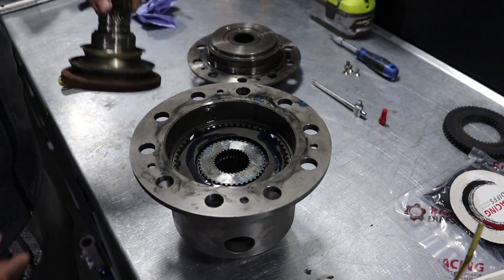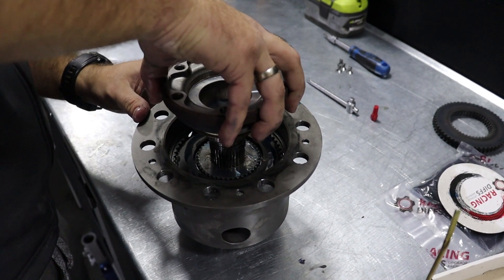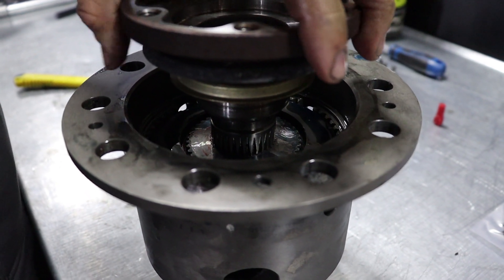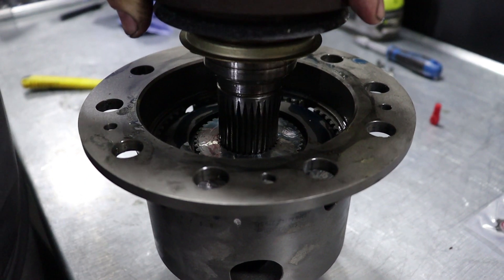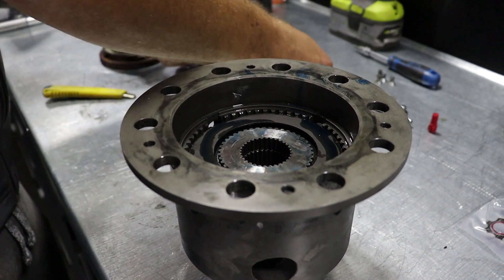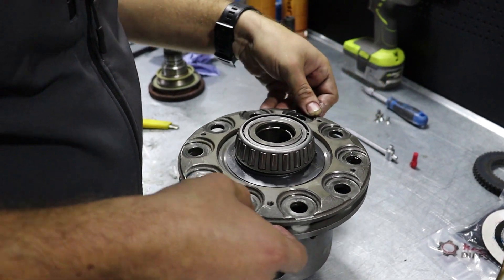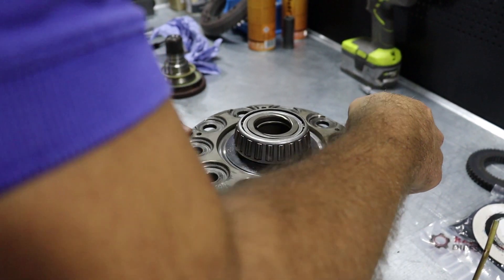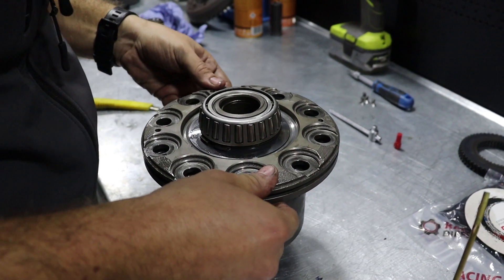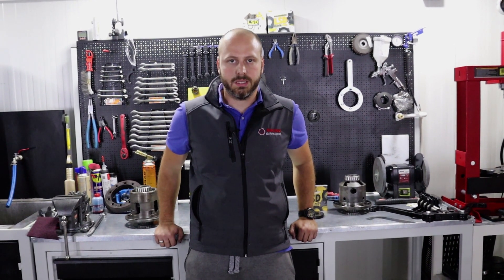One piece of advice before you close the unit with the cap: take one output flange and align the splines together. That way, when you mount and assemble the differential in the housing, you won't have problems with returning the input flanges. This is a useful tip for final assembly. Now it's time to close the cap — align the small bolt holes — and you pretty much know the rest.